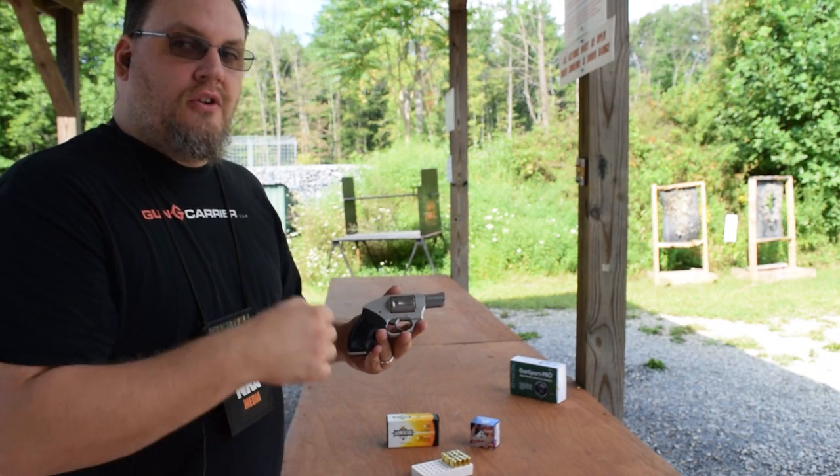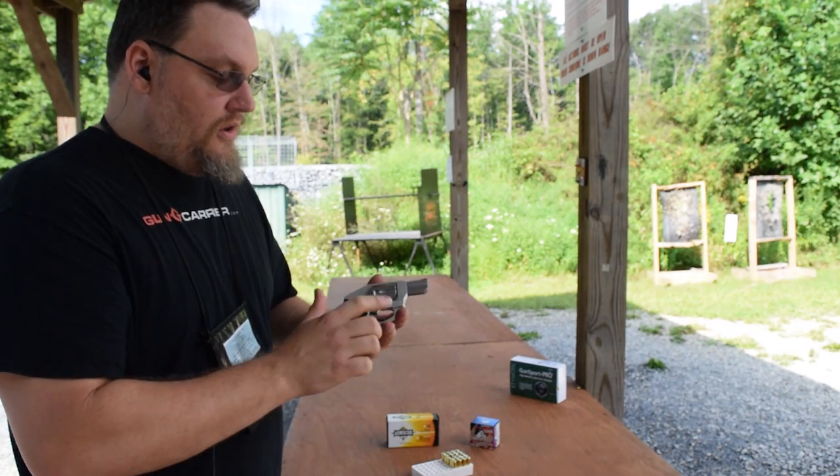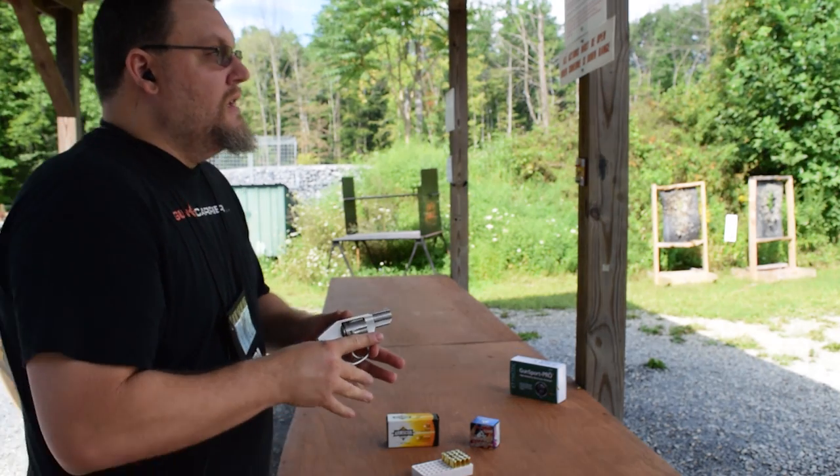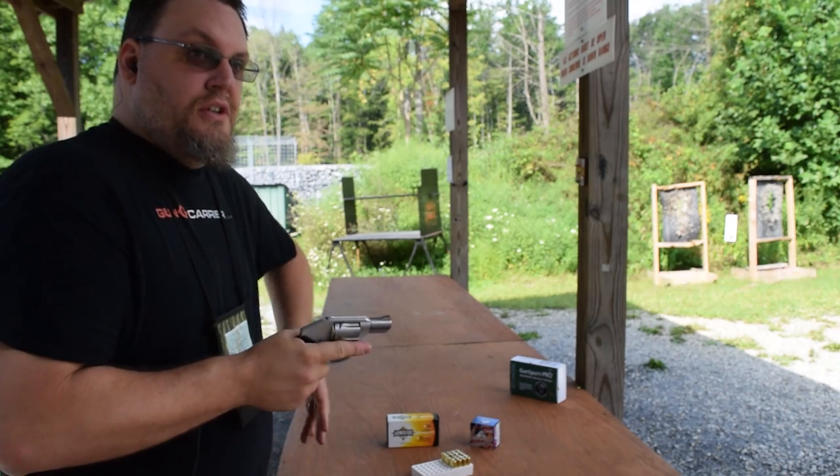Otherwise it will actually cut the knuckle on my trigger finger. It took a little bit of practice because this is a smaller gun than I'm used to shooting.